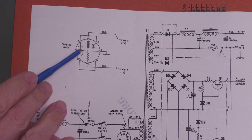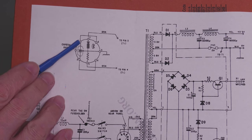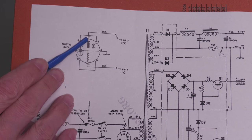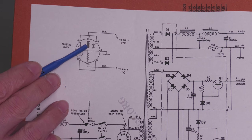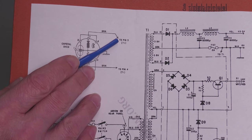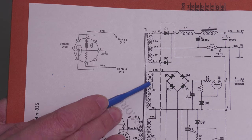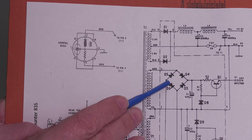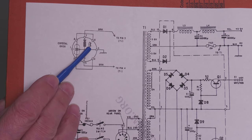Here it is — the crystal oven schematic. You can see the crystal right there. Two wires come off the back of that socket to the main board. I've identified that pins 2 and 8 are the crystal connections. The heater part shows a resistor and what looks like a Zener diode. The heater connections are pins 3 and 7, with two brown wires going to pins 4 and 5 of transformer T1 — directly across the 12 volt secondary of that transformer, which is also used to provide a positive 6 volt supply. Basically it's this 12 volt secondary that drives the heater.